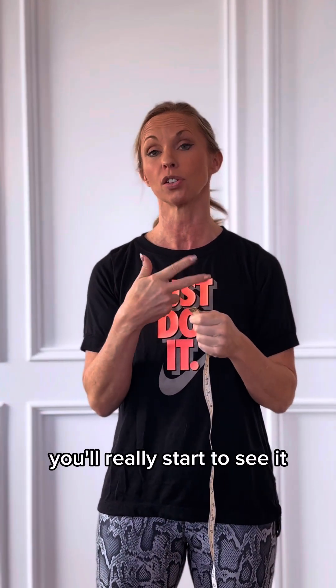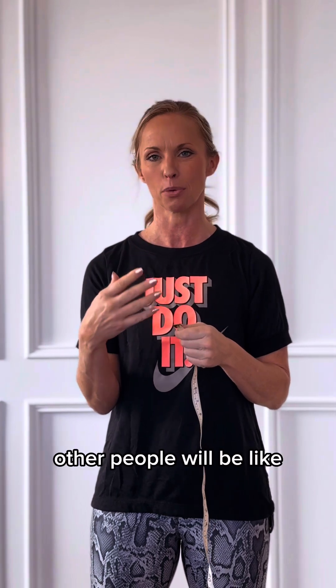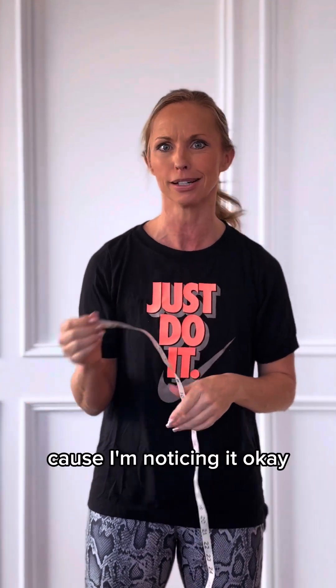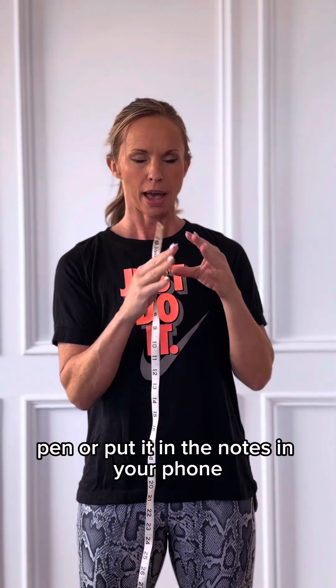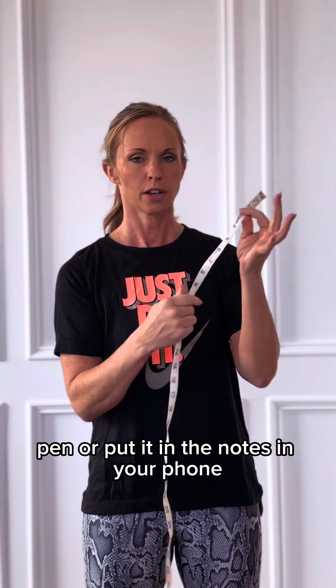After four weeks, you'll really start to see it. And after 12 weeks, other people will be like, what are you doing? Because they're noticing it. So first thing you're going to do is get a piece of paper and pen, or put it in the notes in your phone, and get your tape measure.